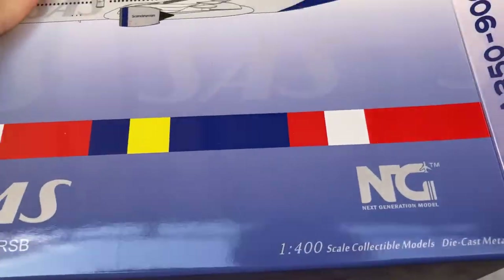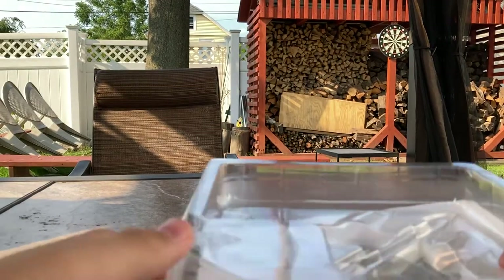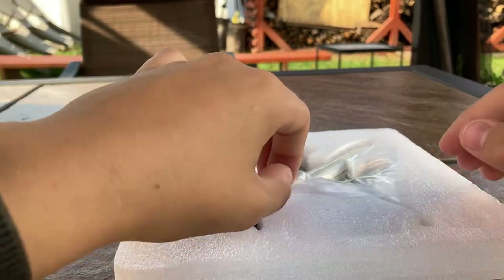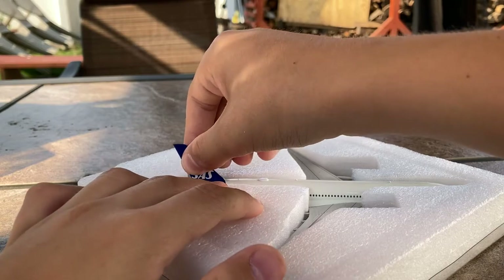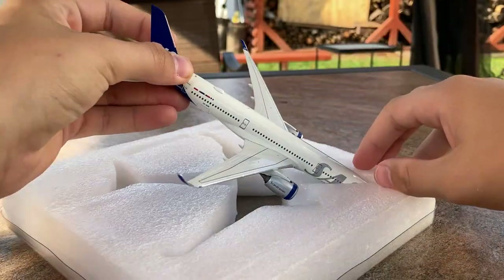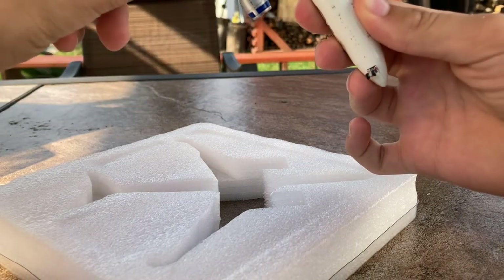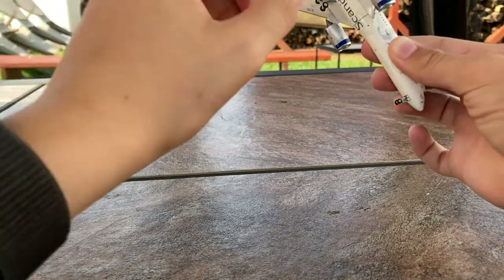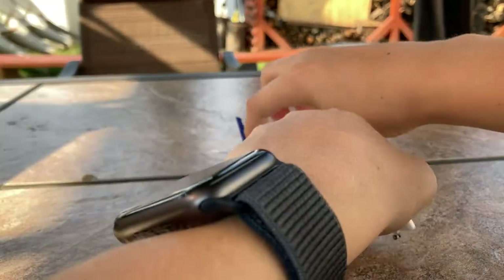NG Models really do tightly package their models, especially the wide body ones — this is a bit overkill. Taking off the wrapping — standard NG Models packaging for their international releases. The problem with the foam packaging is that it tends to cling onto the model and you can end up breaking something, but today that is not the case. Feeling the model, everything looks sturdy — this looks to be a really good model.